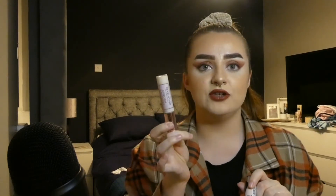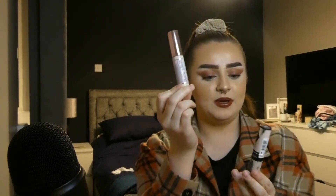Moving on to concealers — I've got the L'Oreal Infallible Camera Focus concealer and the Revolution Conceal and Hydrate. The Revolution one needs using up but I actually don't really like it — every time I've used it on my under eyes it creases straight away and doesn't set nicely. I'll mostly use it to cut out my brows. The L'Oreal one I actually really like — great coverage, blends nicely, and doesn't crease too much under my eyes.